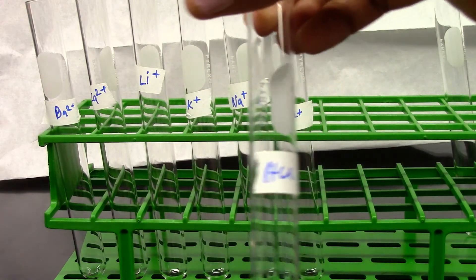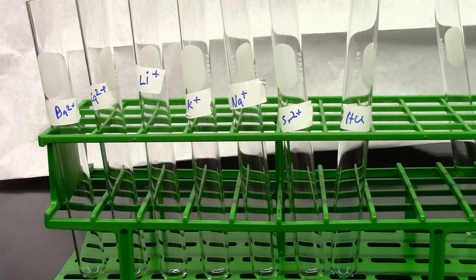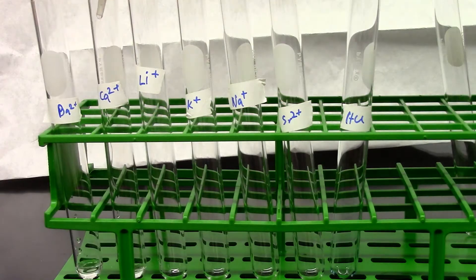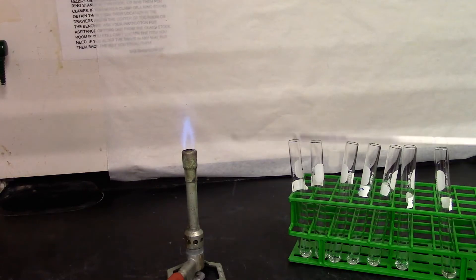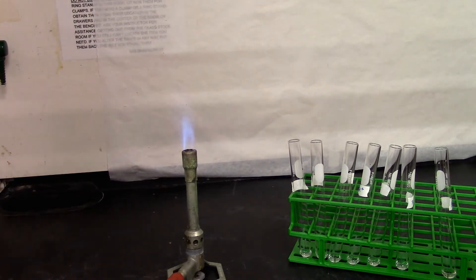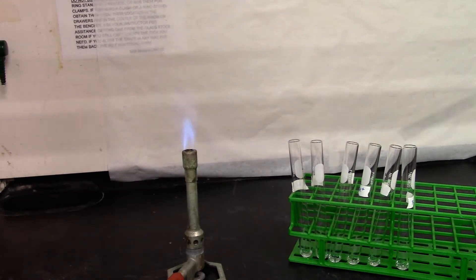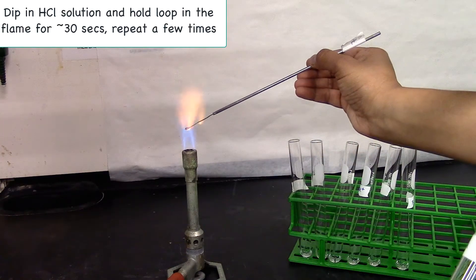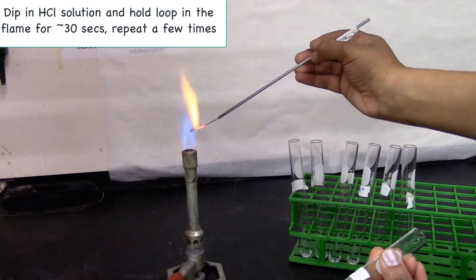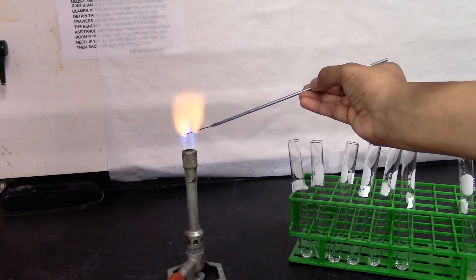The seventh test tube is going to be hydrochloric acid — this is for cleaning our flame test loop. I'm going to add 10 drops of each metal ion solution. I'm going to dip the loop in the hydrochloric acid and burn it in the flame to clean it. This persistent yellow flame says it's clean.